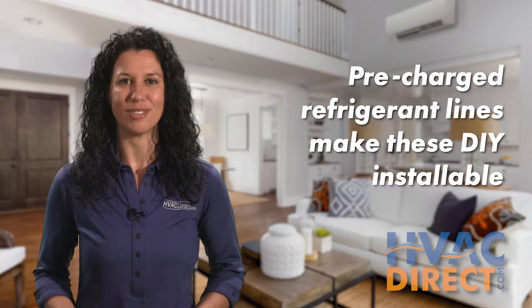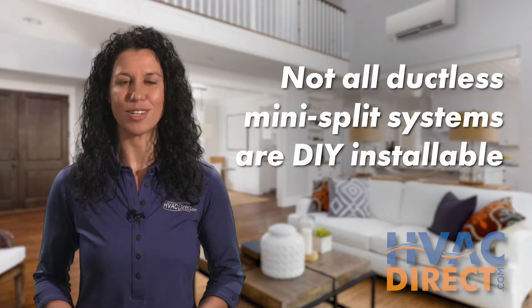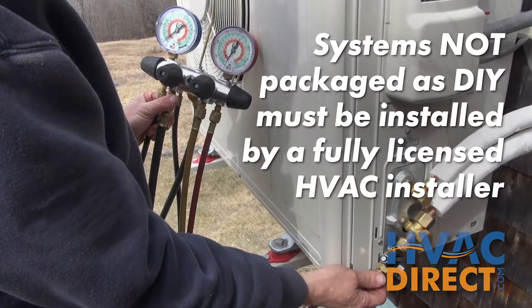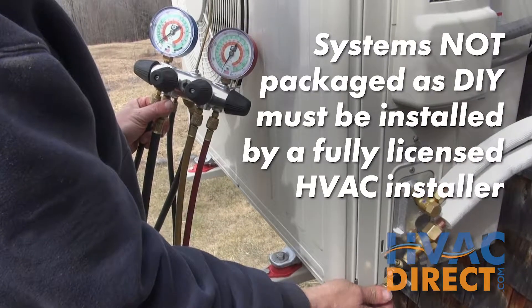Anyone with moderate do-it-yourself skills can install these. Just remember that not all ductless mini-split systems are do-it-yourself mini-splits. A mini-split system that is not packaged as do-it-yourself uses custom lengths on the refrigerant line sets that need to be installed and charged by a trained HVAC installer.